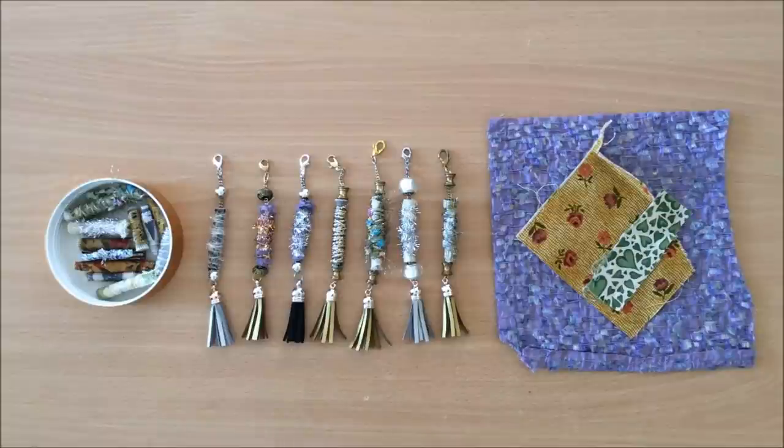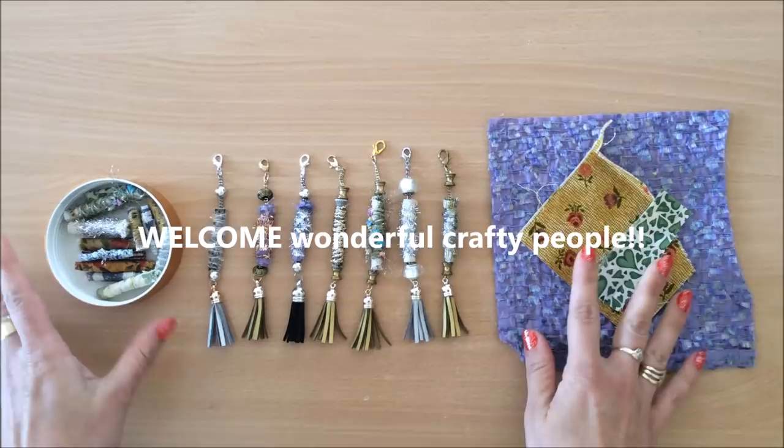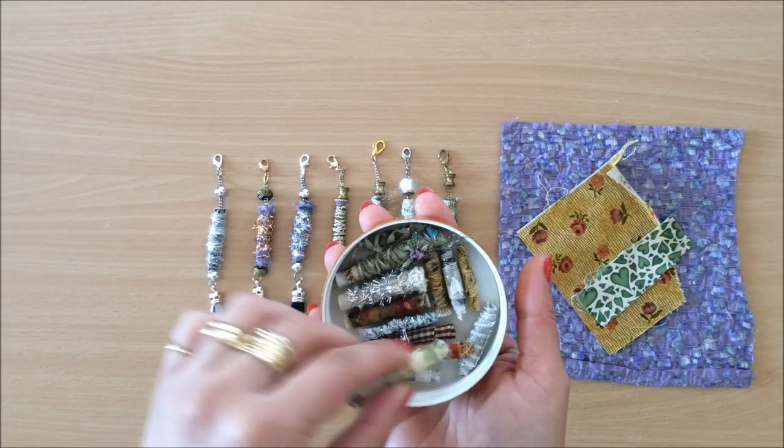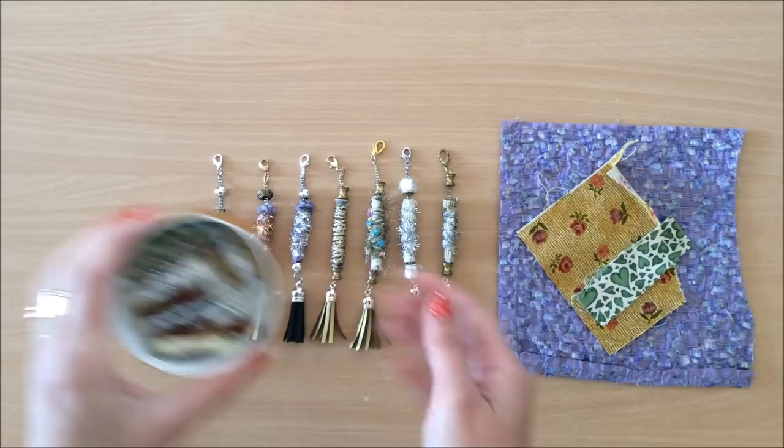Hello everyone, it's Natasha from Treasure Books. In this video I'm going to make some fabric beads from scrap fabric like this. This is nothing new, it's been done a million times before, but I'll just show you how I do it. They're very easy to make, very quick, and a lot of fun. They just look like this, and then what I did is I made these tassels.